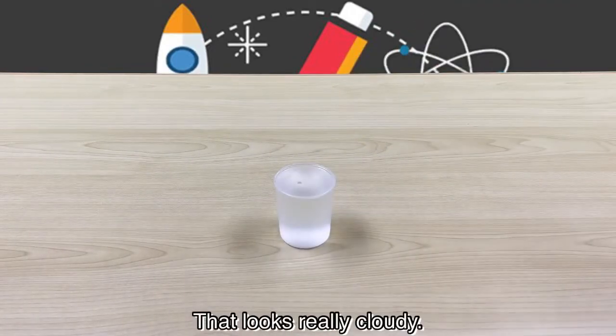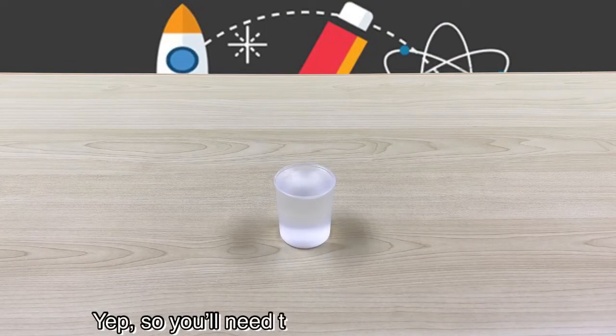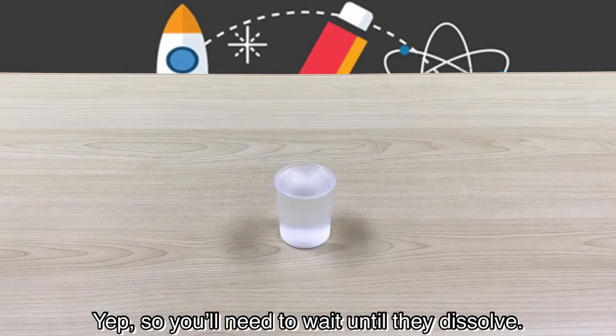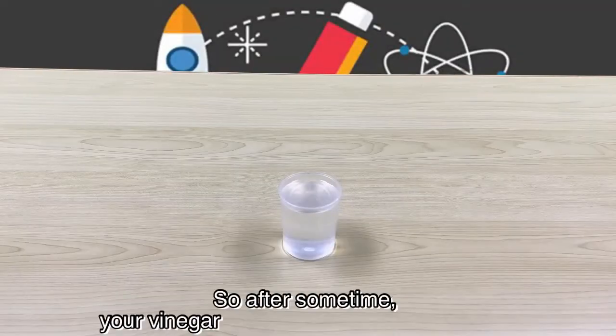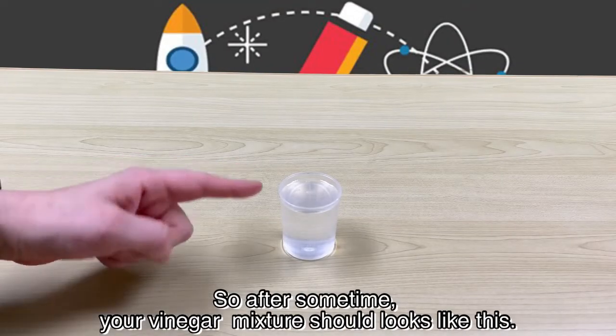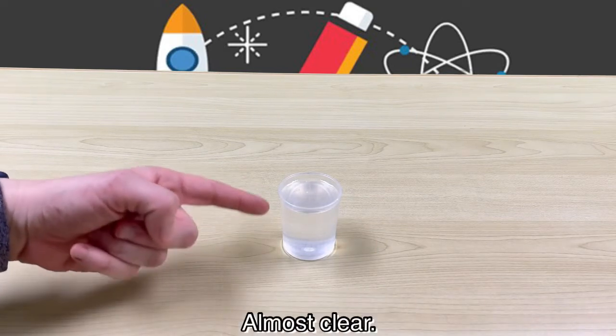Wow, that looks really cloudy. Yup, so you need to wait until they dissolve. So after some time, your vinegar mixture should look like this, almost clear.